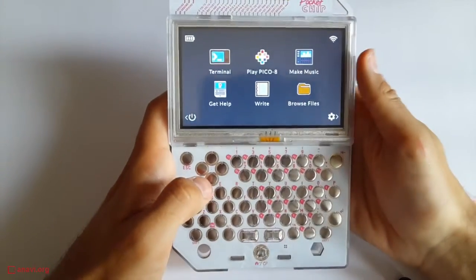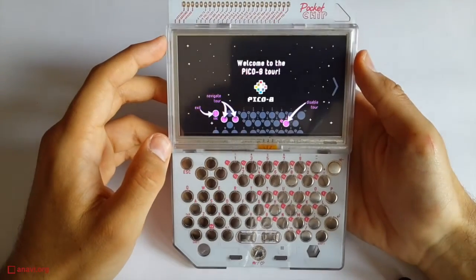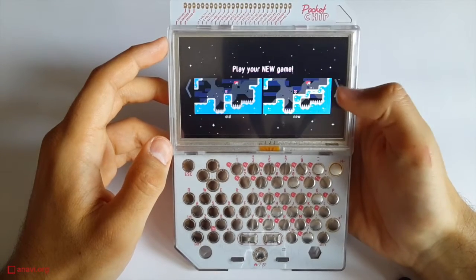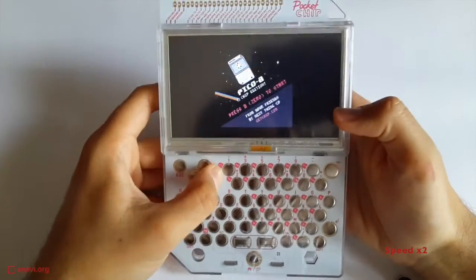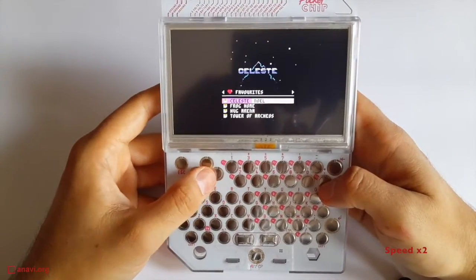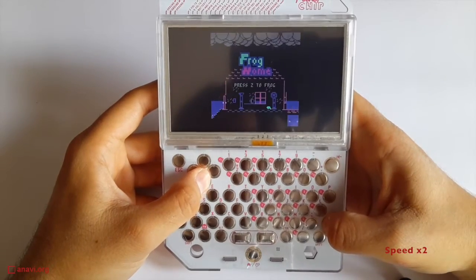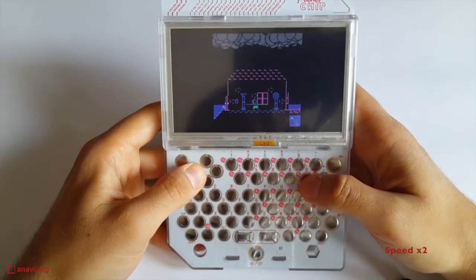The next demo is with Pico-8. This is an open source project for games. The graphics look like the games from my childhood. It's unfortunate that half of the screen remains empty. I'm an awful gamer but I'll quickly show you a couple of games. Honestly, I don't feel comfortable with the hardware keyboard. It looks good but the buttons are actually not convenient at all, especially for less skilled players like me.